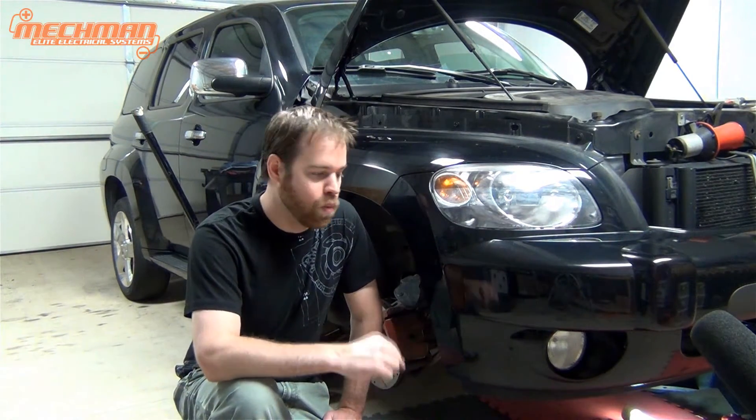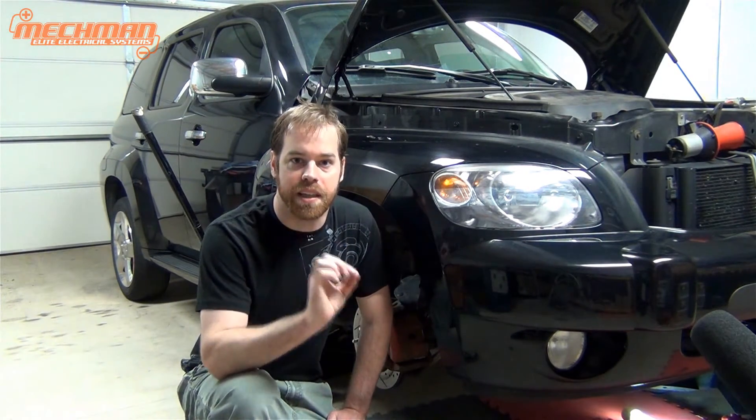Anytime you're working on a vehicle, be sure to take all the necessary safety precautions. We've chocked the wheels, we put jack stands underneath, and we disconnected the batteries so that when we take the alternator out, the power wire is not live.